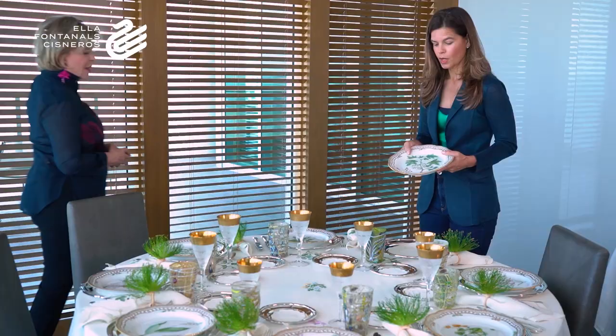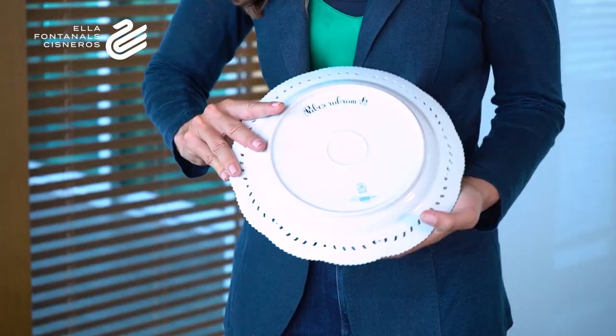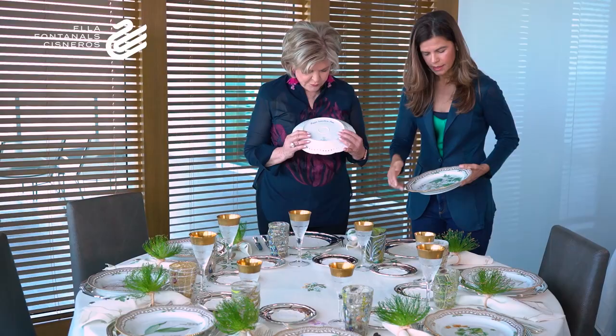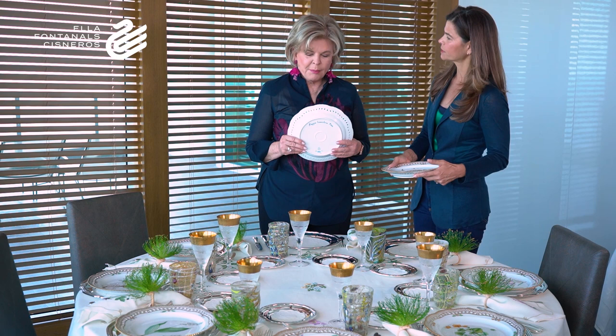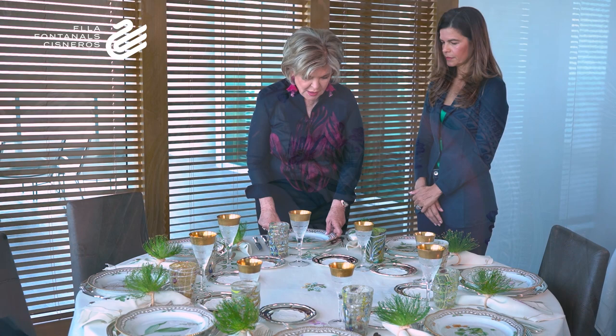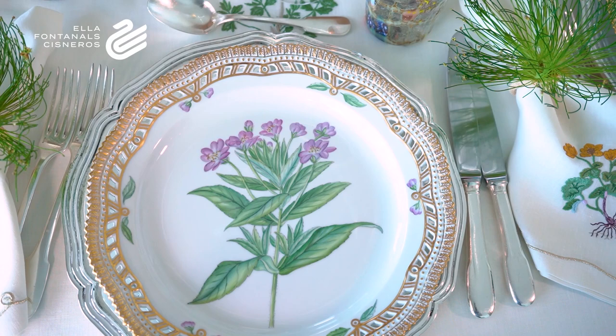So the Danish king decided to commission a table set based on the Danish botanical encyclopedia. They took all the designs made in the mid-1700s and put them into this beautiful china set — making close to 1,700 pieces to be brought to Catherine the Great. Unfortunately, Catherine the Great died before she could see the china made in her honor. As you can see, each plate is different, and on the back is the scientific name of each plant or flower represented. The plates are handmade, hand-painted, and signed by the artist with their number — so there are very few of these in the world.